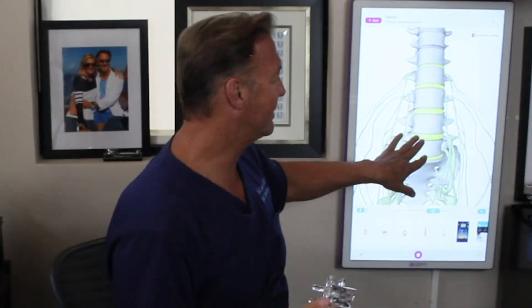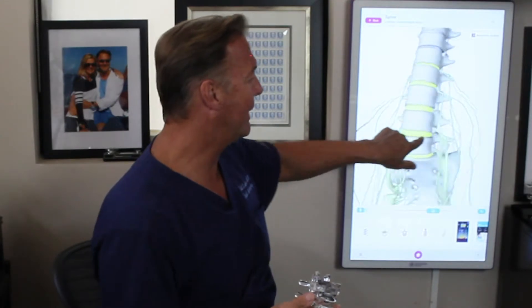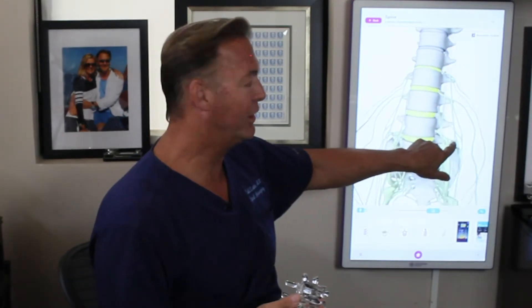Because it's large, it has to be put in through the front. As you can see on the screen behind me, the discs are quite big and you cannot put them in through the back — they go through the front, or through the abdomen.